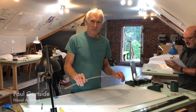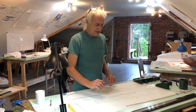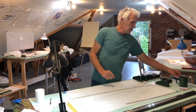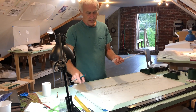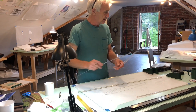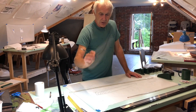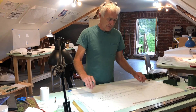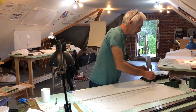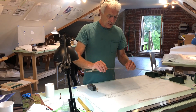But the thing we come up against right away is we have to be able to draw curved lines. We use two basic sets of tools to do that. For the sharp, tight curves, we use plastic yacht curves — and you can still buy these little yacht curves. For the long curves, these guys don't work — we have to use battens and weights. We used to use wooden battens in the old days; now we use plastic ones.